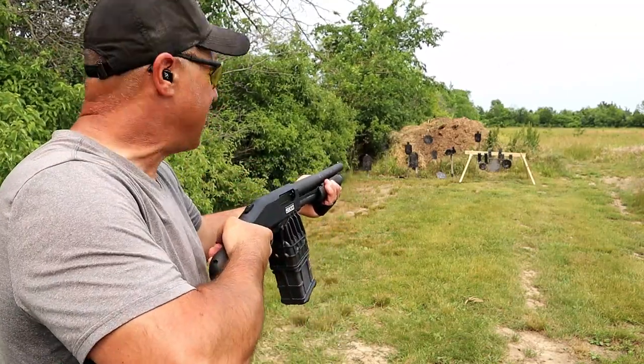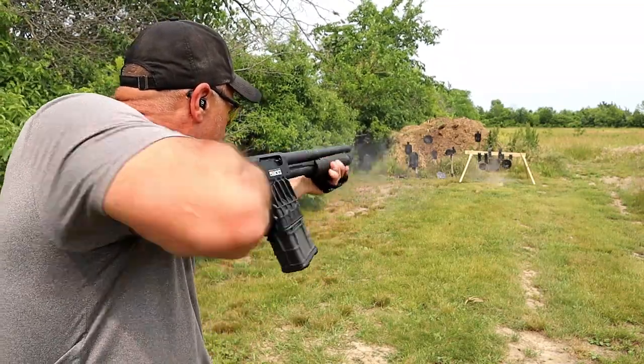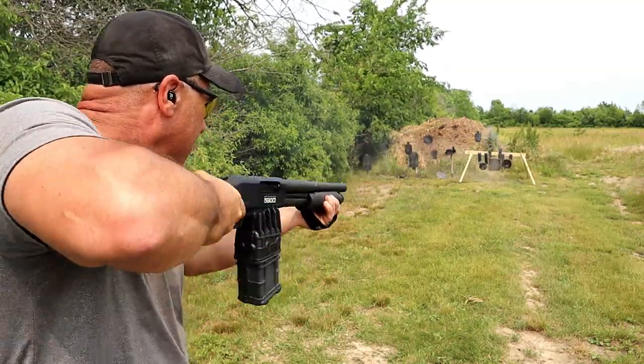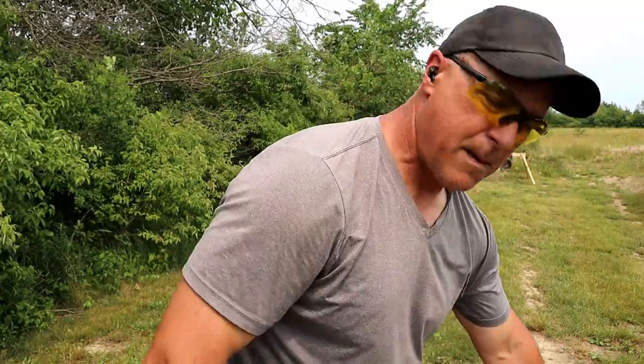Here we go — this is the 590M, let's see how it goes. Not bad at all.